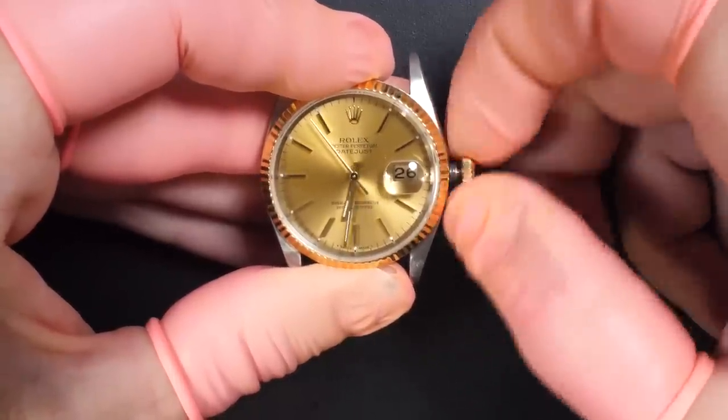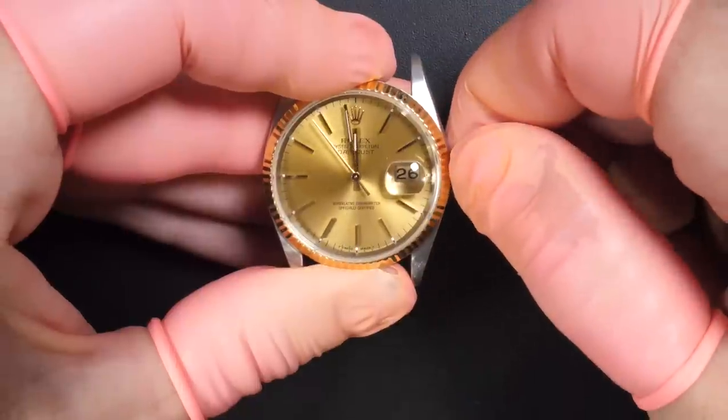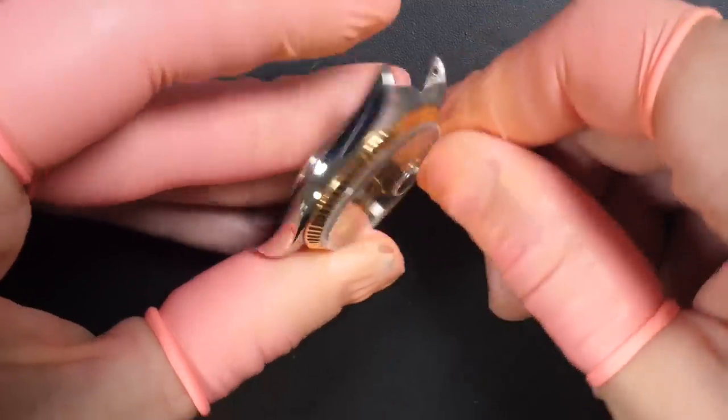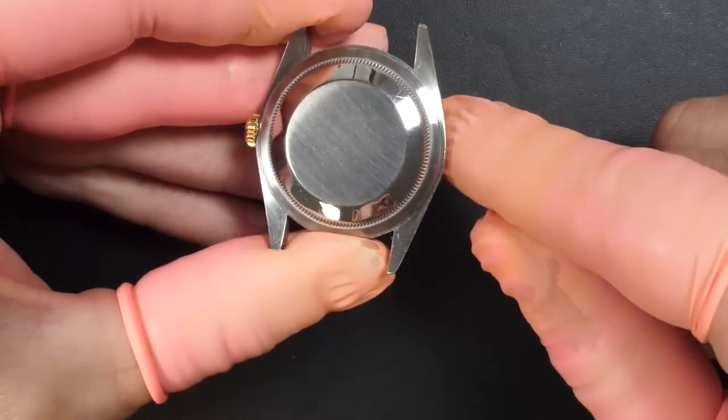There is definitely something wrong inside the movement. Let's check if that date is jumping at midnight — yeah, perfect, date is jumping, so that's good as well. I'm going to screw the crown back and figure out what's wrong with this watch and see if we can fix it, but first we need to open it.